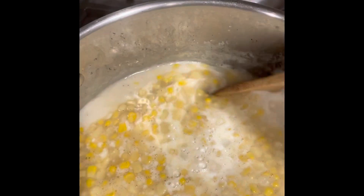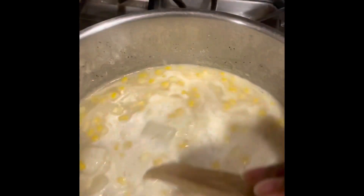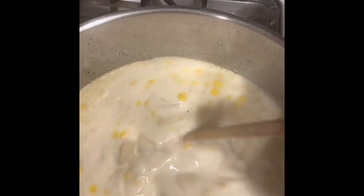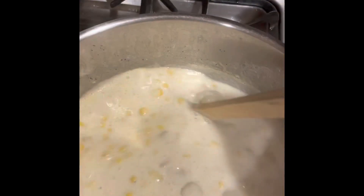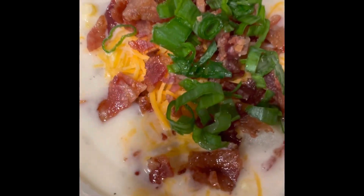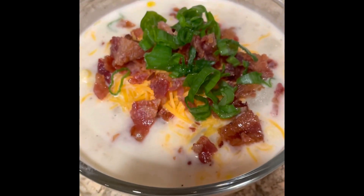The soup is pretty much done — it is all done, look at that! Now you want to make sure you turn the pot off, because if you keep boiling it your cream will break and then you won't have a nice creamy silky soup. I put it in a bowl and topped it with some cheddar cheese, the bacon crumbles, and some green onion.